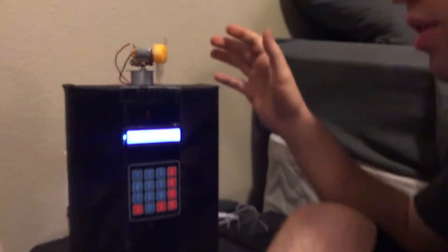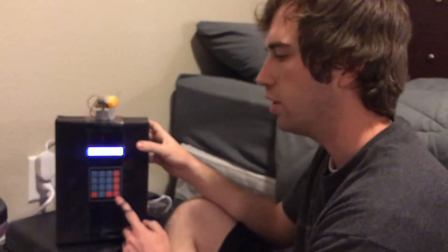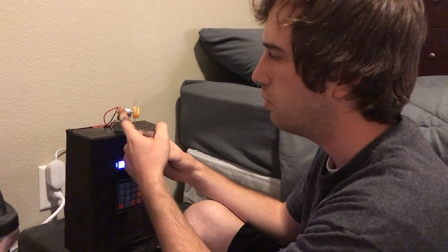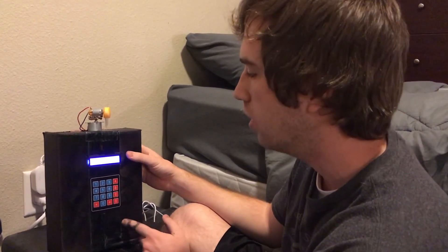All in all, what this box has is a user input of a keypad, a display of an LCD screen, two motors — a stepper motor and a fan motor — and inside there is the real-time clock and the humidity sensor.